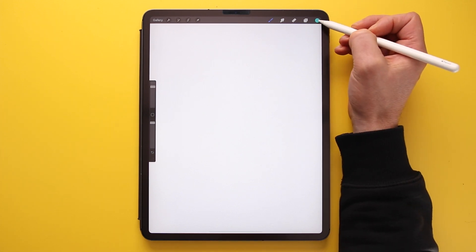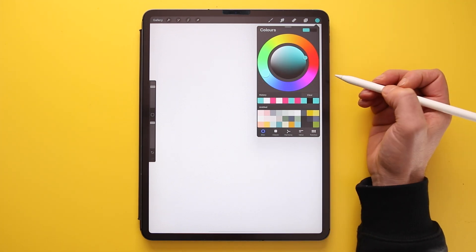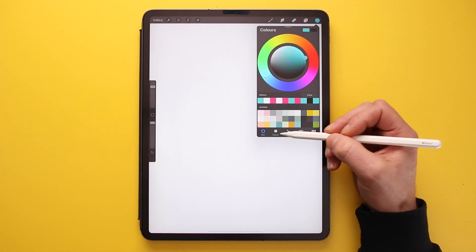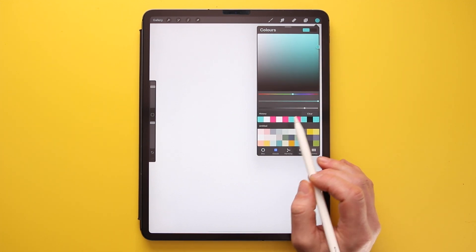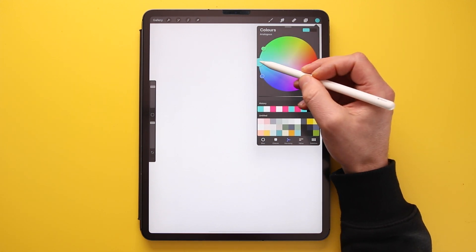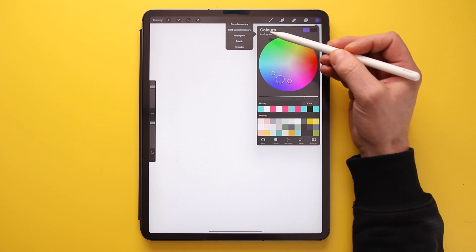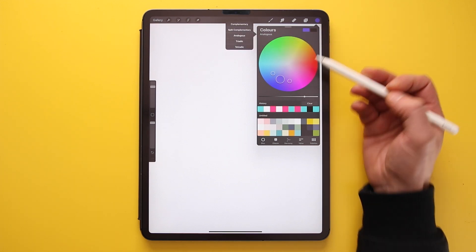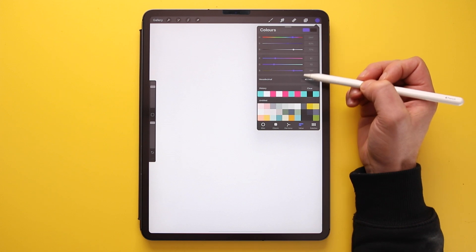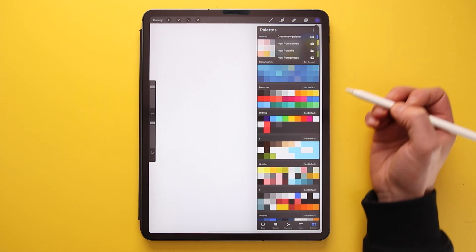To choose colours, tap the small dot in the top right corner. It will likely open the Colour Disc first, where you use the inner and outer discs to select a colour. There's also the Classic view with hue, saturation, and brightness sliders. The Harmony view automatically suggests three colours that work well together, with options for how those colours are generated. And the Value Sliders show hue, saturation, brightness, and RGB sliders.